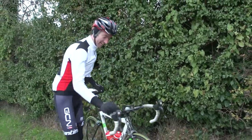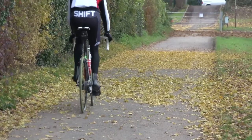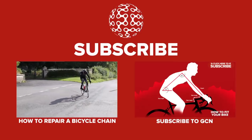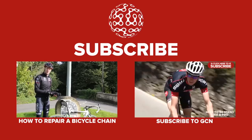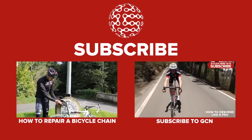All done! Does this ever happen to you on a ride? There's one thing you're definitely going to need if you want to get home without calling for assistance.